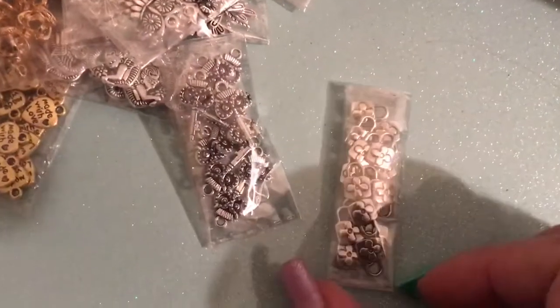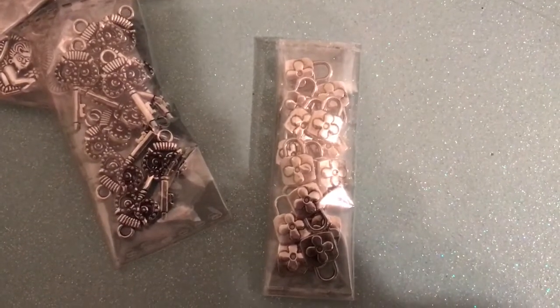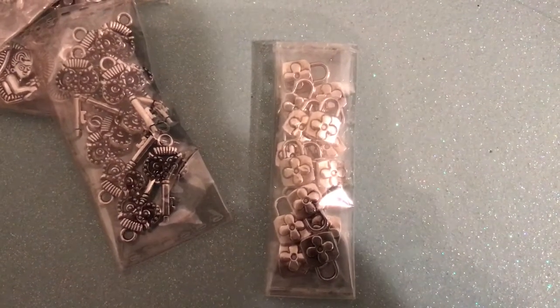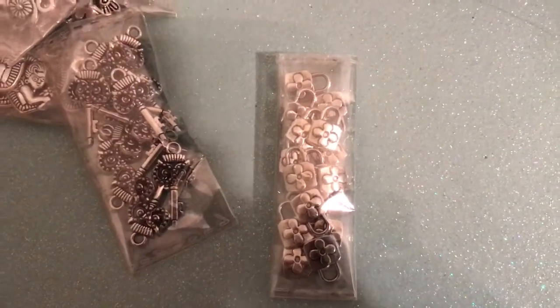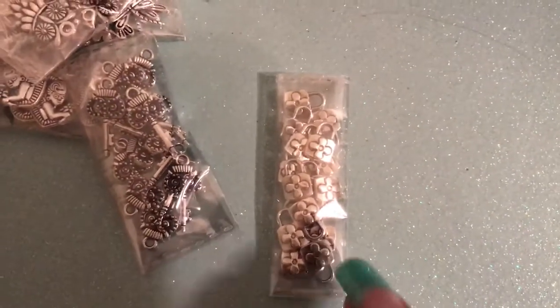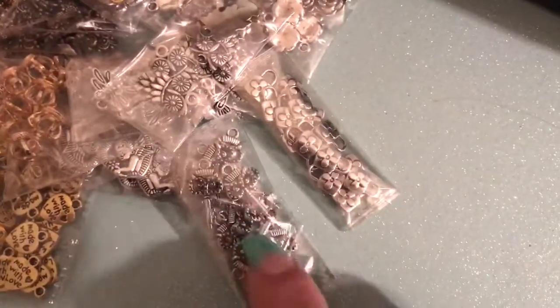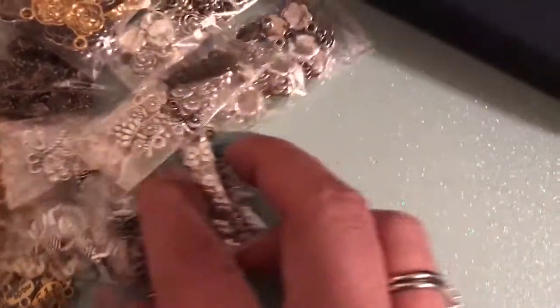I also got these, and these are the little locks. I've had the heart-shaped ones before and a few different locks, but I've never had these flower ones. I've honestly been waiting for these for like two or three months. I'm not sure if that is an item I got refunded for. But I did get refunded for these owls.